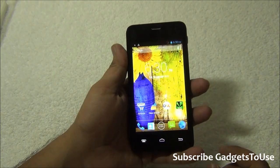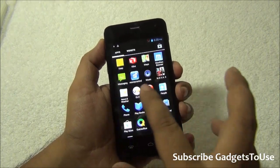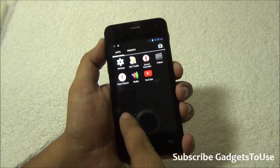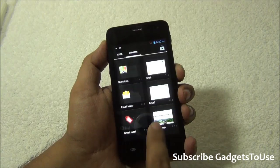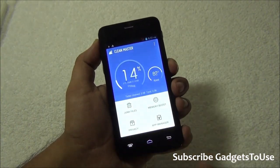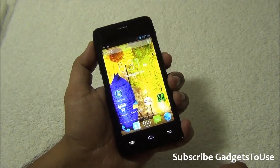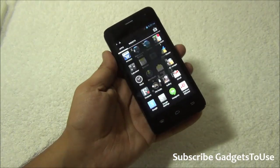The pre-installed applications include Amazon, some trial version games, and quite a lot of bloatware. There are applications from MoneyControl, News and Weather, Nova 3 trial game, QuickOffice, and various Google apps. Widgets are basic. Clean Master is pre-installed, which allows you to give a memory boost to the device. There is also an app manager which lets you uninstall pre-installed applications you don't need.